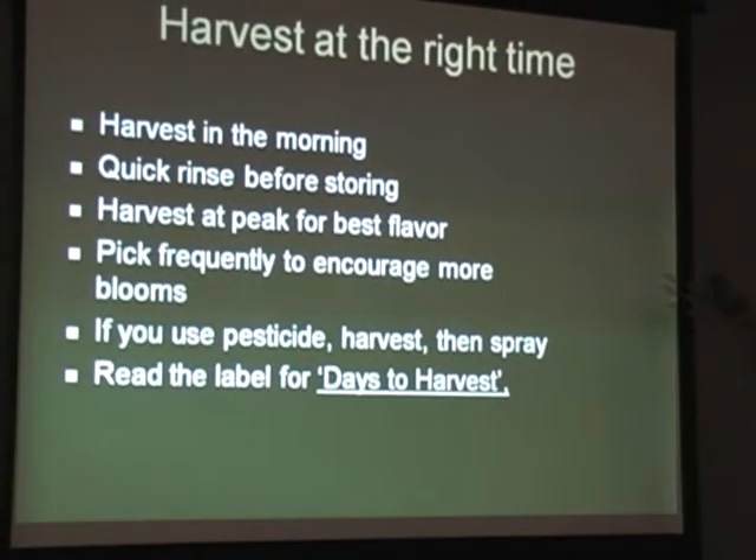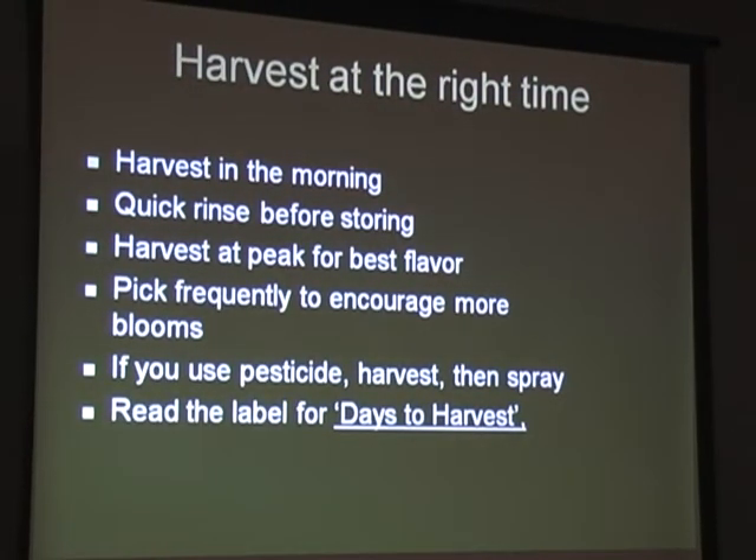A few tips when harvesting your vegetables: it's best to do it in the morning after they've had the night to recover from the heat of the day. Give them a quick rinse before you bring them inside - rinse them outside so you can use that water in your garden rather than let it go down the drain. Pick frequently to encourage more blooms. If you use pesticide, whether organic or synthetic, read the label, follow the instructions, and check what it says for days to harvest - you may need to wait 24 hours even on organic ones. Harvest whatever is ready first, then spray.